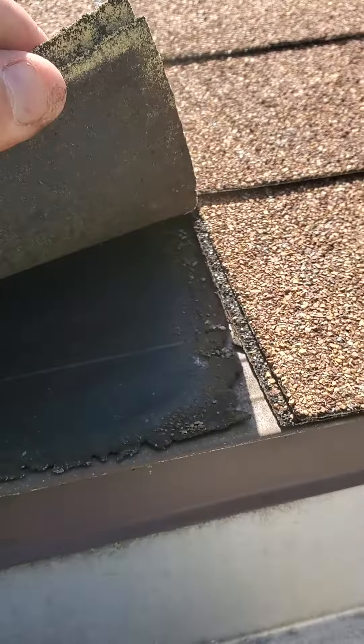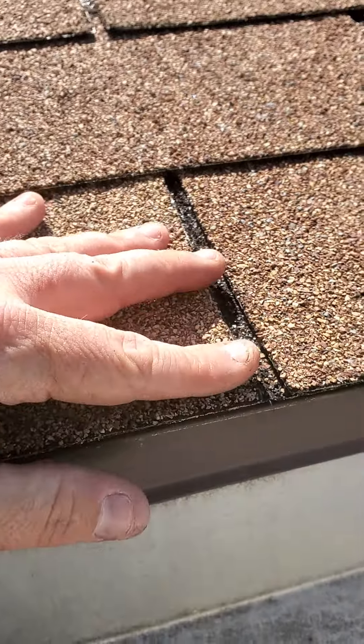If you go down a whole shingle — same thing. Starter shingle lines right up with that shingle. They're lined up exactly — I've never seen that before. And as you can see this felt is starting to rip as well right on that seam.